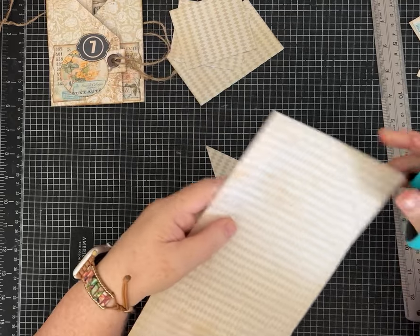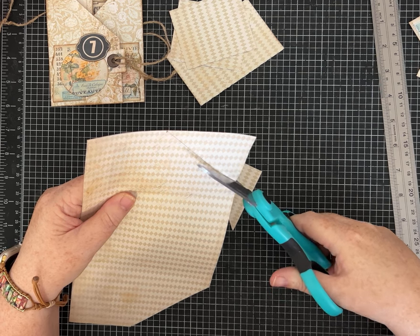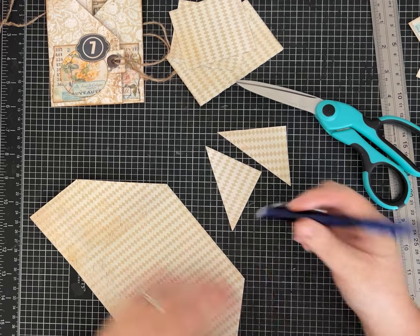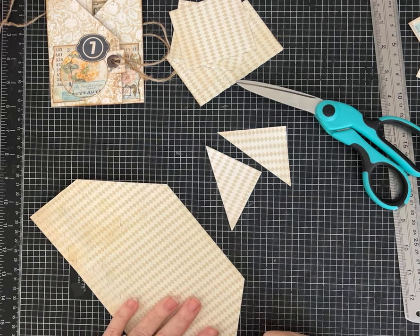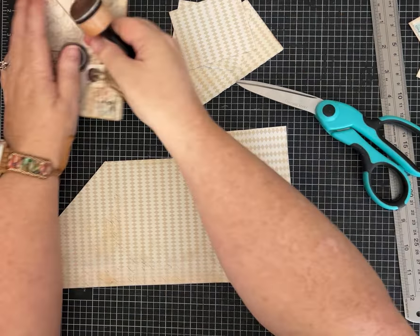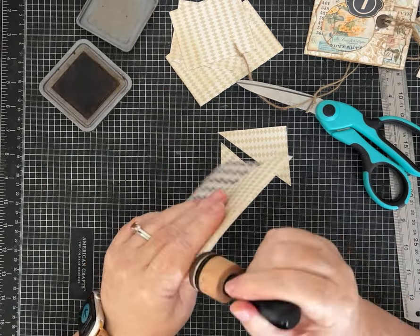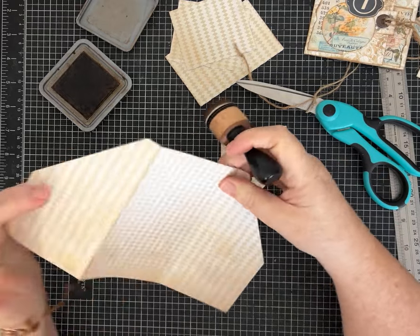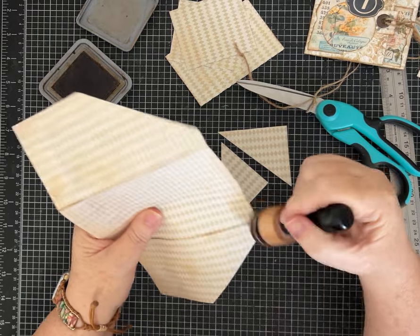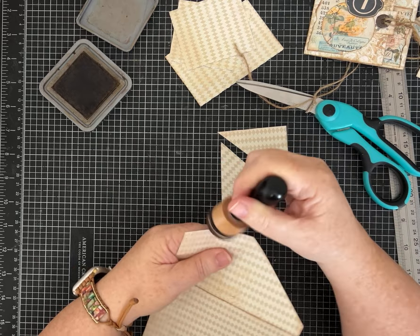Hopefully easy measurements and not too hard. If you don't cut exactly on the line, if you used pencil you can just go back and erase it — and a lot of times you wouldn't even notice, especially depending on the paper. If you're going to ink this, you probably wouldn't see it anyway. I'm going to go ahead and add a little ink because I like to see the fold and crease marks — distress ink and get it inked around the edges.